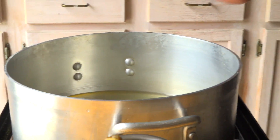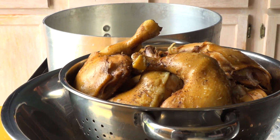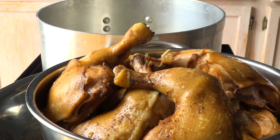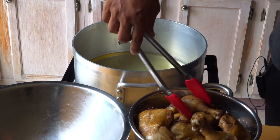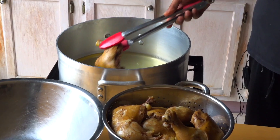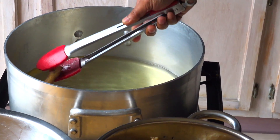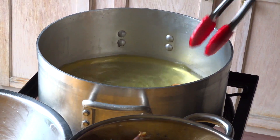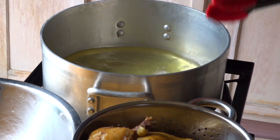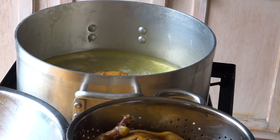Now I'm gonna wait for the oil to heat up and get these chickens ready. Let me prep my bowl and stuff to get it ready. My oil is hot so I'm gonna start putting in my chicken legs — you want to be super careful when you're doing this process.